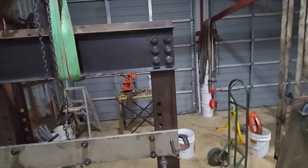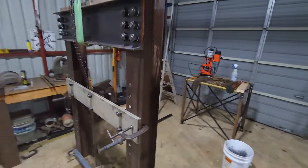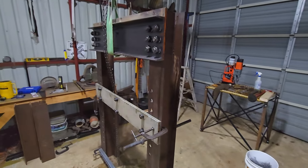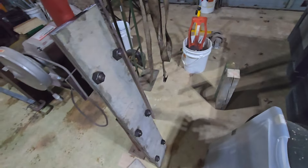Those bolts are one-inch studs, B7 rating, which is right at Grade 8. I really don't think that 50-ton cylinder will do anything to those bolts. Here is the other press plate for the back.